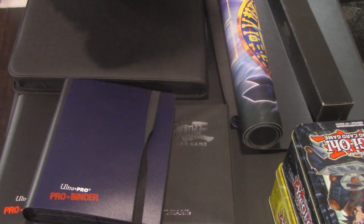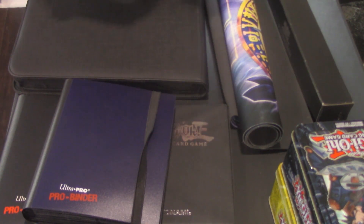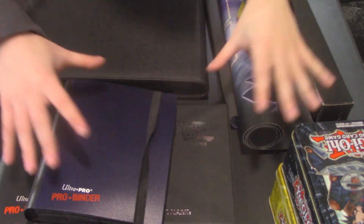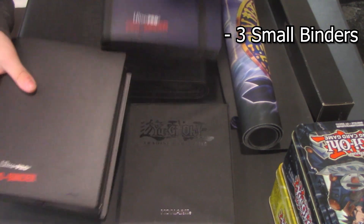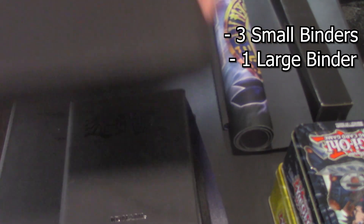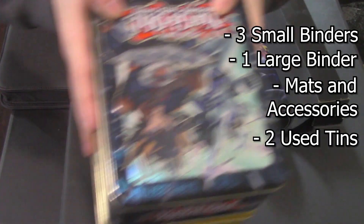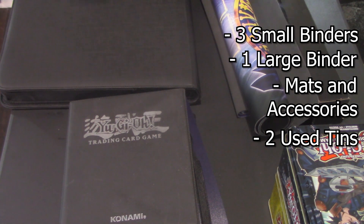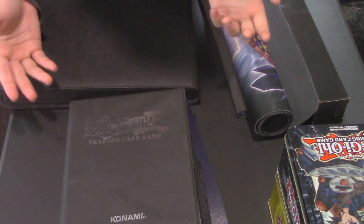Hey guys, Thomas from Team Soccer here with my very first collection unboxing. I'm also a vendor and I unbox collections. I got all of this for about $120 — three small binders, a large binder, some mats and accessories, and two tins that were thrown in for free. We're gonna see if we can make some profit off this.